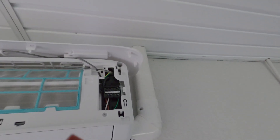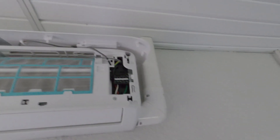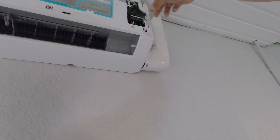The first thing I'm going to check is to make sure the motor is free and can spin freely. I have seen where they get hung up for whatever reason, but the motor is spinning freely. So now I'm going to take the whole face off this unit to gain access to that blower motor.